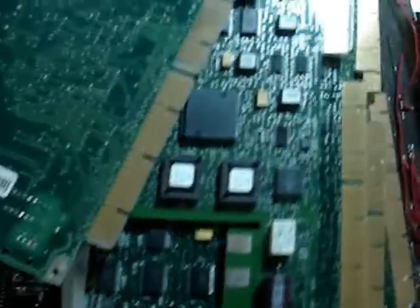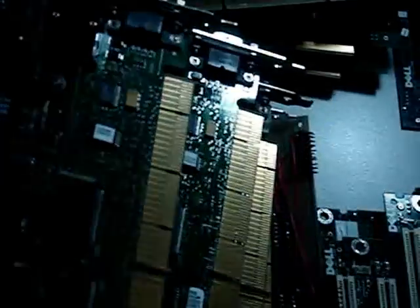As you can see here, there is gold on all the little finger boards. These look to be like some old EISA type boards. I remember these from the old days.